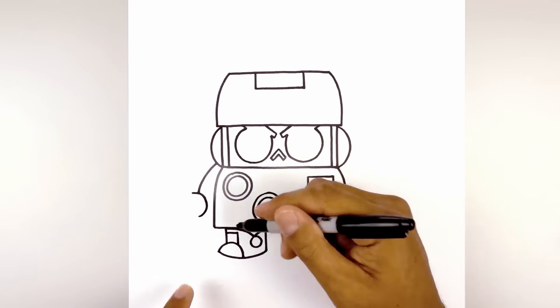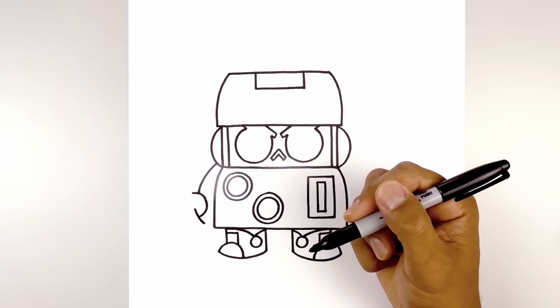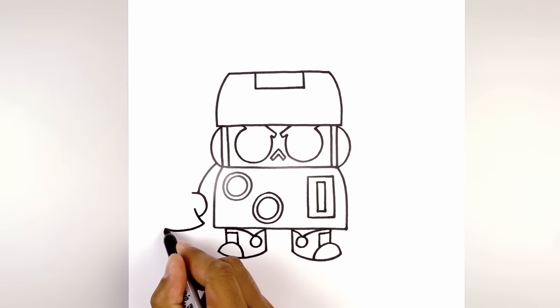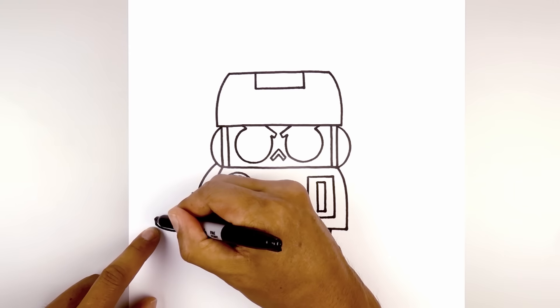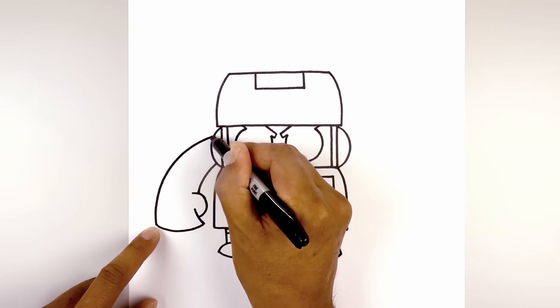Now we're going to overlap the hand. Stepping up, curve down over the thumb and then in. Now we're going to round out the bottom of the hand, curving down and then back up. Now let's draw on the outside of the arm. From the outside of the hand, we're going to go straight up, then curve this in towards the top of the socket.